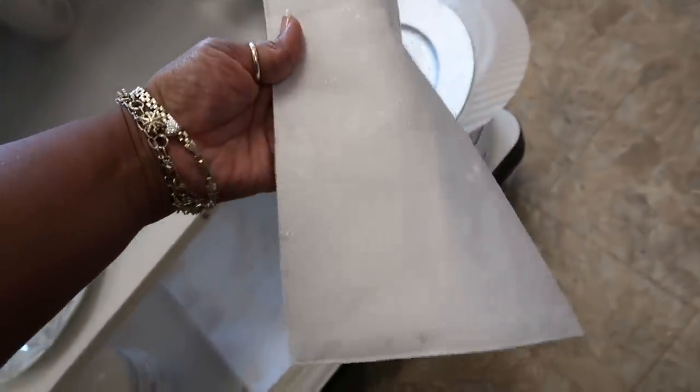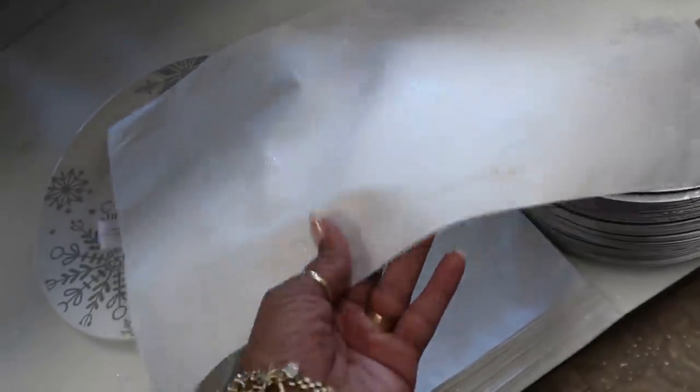You guys remember that one year I made pillows with tablecloths? These would make some really pretty pillows using the no-sew method, then going to Walmart and buying some cotton filler. These placemats would be really pretty for that.